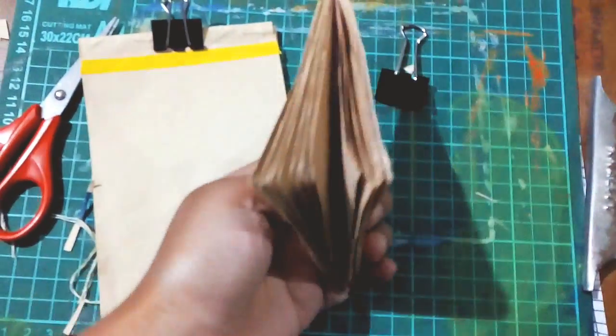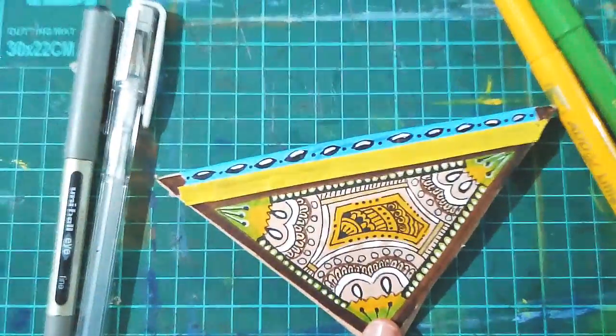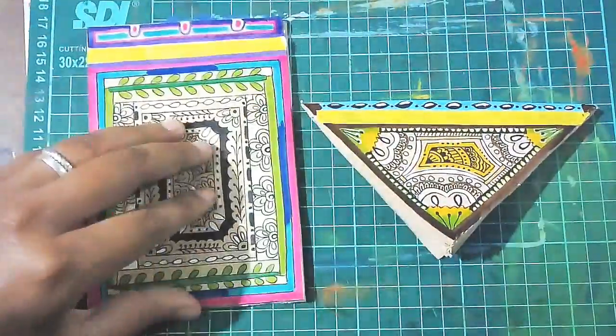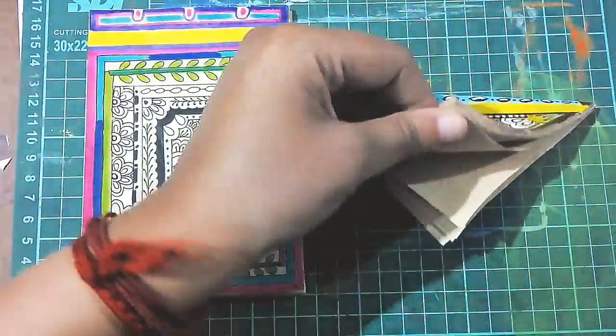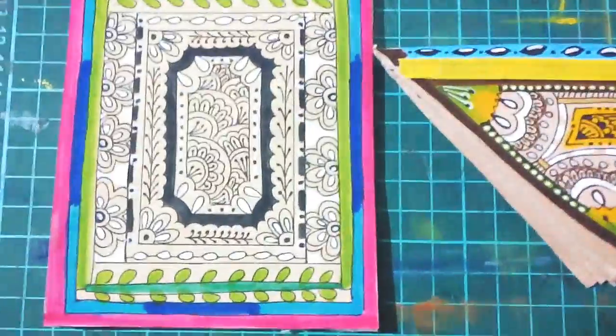So these are the pages that I got — this is how a doodle would look. I hope you guys enjoy it. Best way to reuse a waste, huh? See ya!